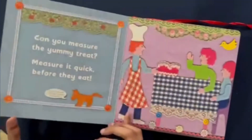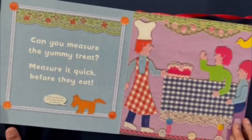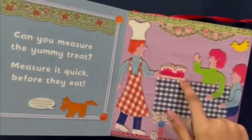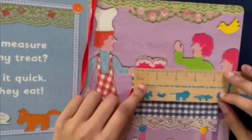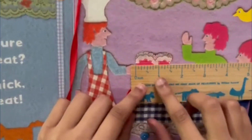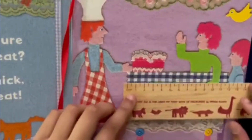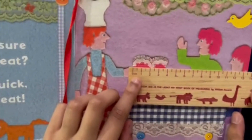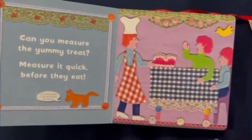Next page — oh, there's a cake! Can you measure the yummy treat? Measure it quick before they eat. I just need to measure this white line. In inches, it is one and a half inches long. And in centimeters, this yummy looking cake is four centimeters long.